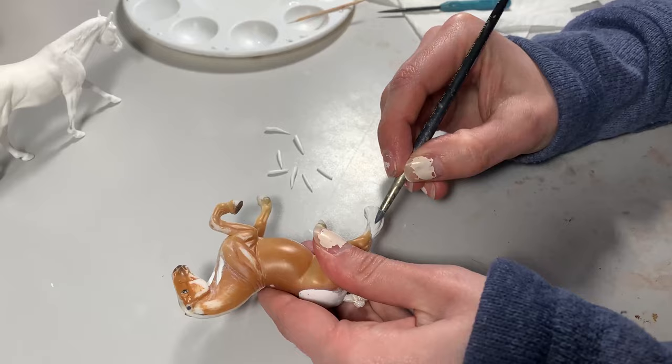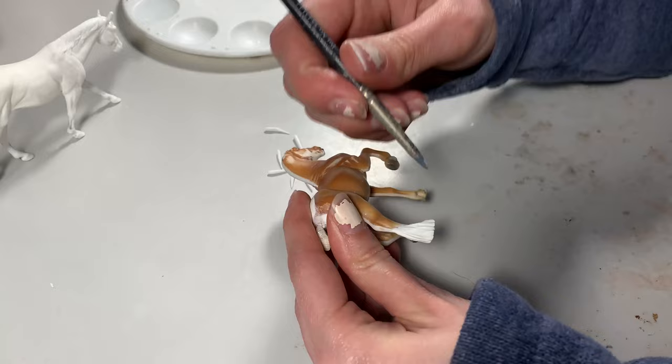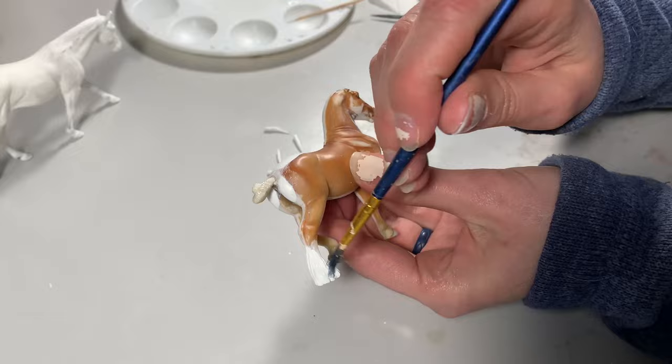Like Aves and Magic Sculpt, it's really easy to moisten with water to increase tooling ability and to smooth with water and a paintbrush. You can use isopropyl alcohol as well — just your regular old rubbing alcohol — if you want something that will evaporate quicker.